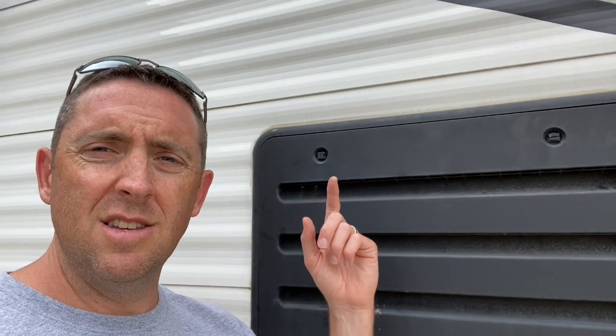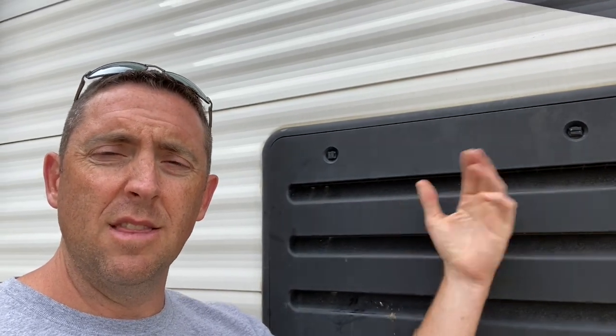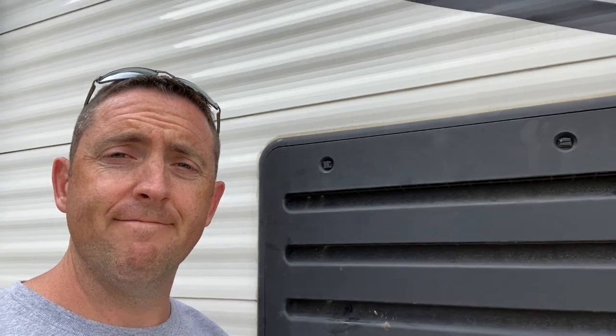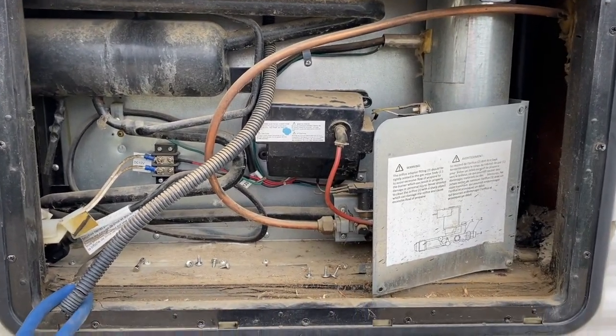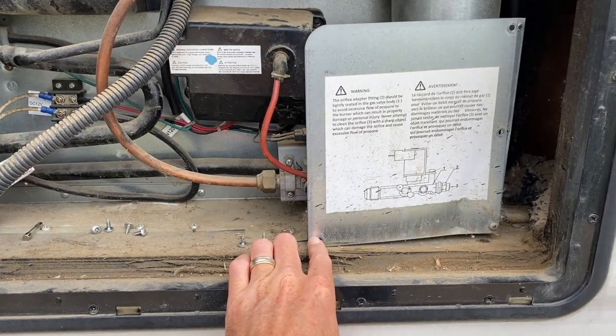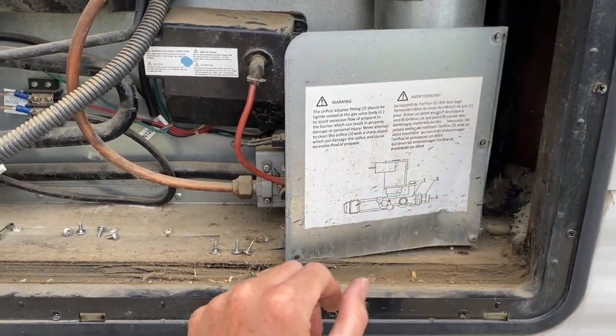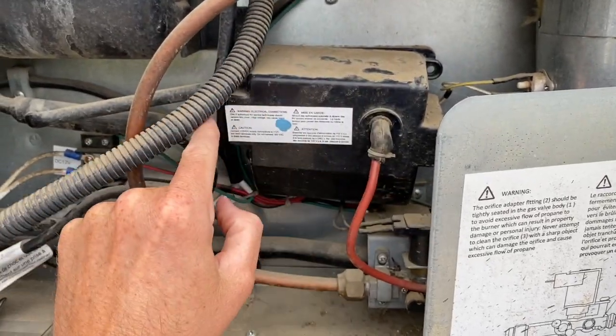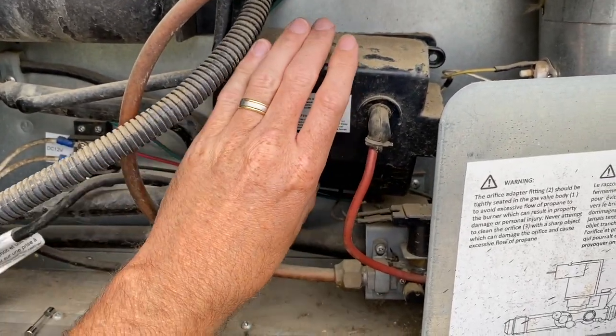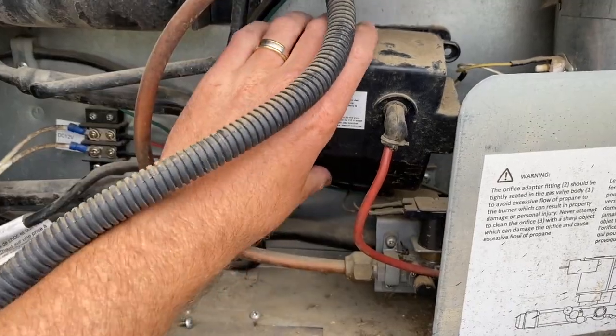So out here I'll go ahead and take the cover off and take a look at the back of the refrigerator. We are now behind the fridge on the outside of the camper. I have removed the screws from this cover and from this box — there are four screws, one in each corner — and we can pull this down and see what's going on.